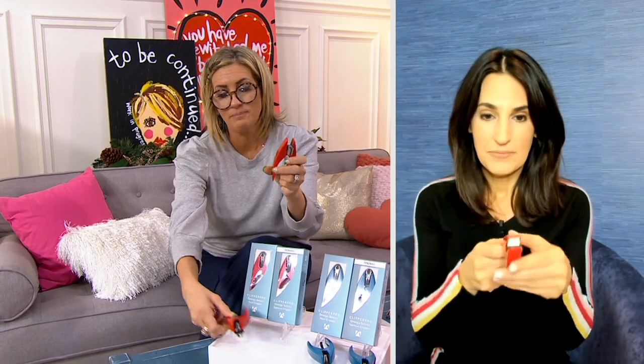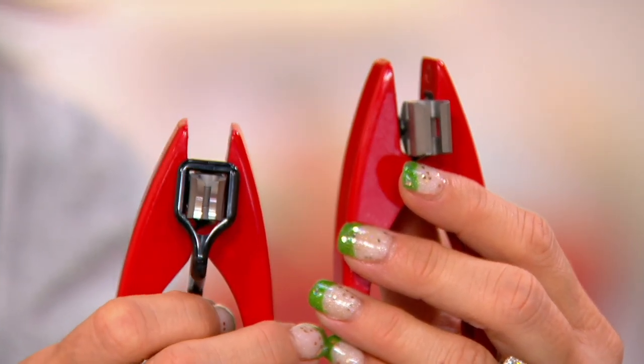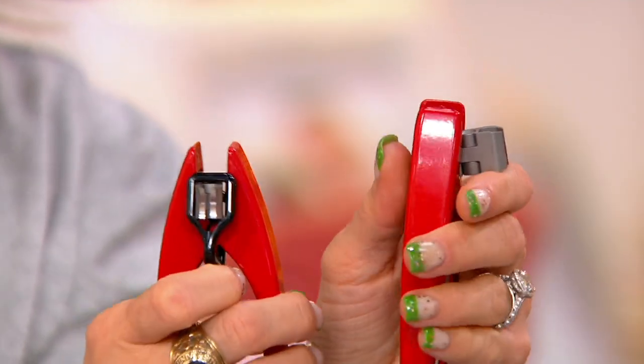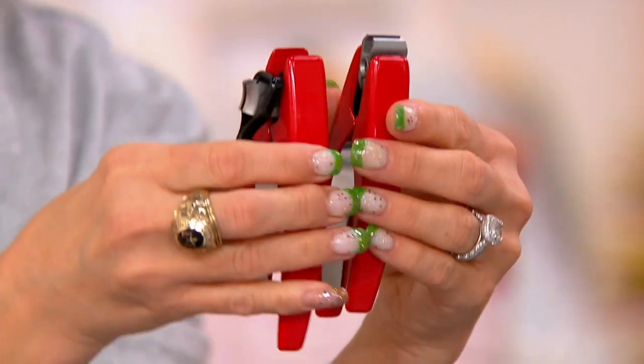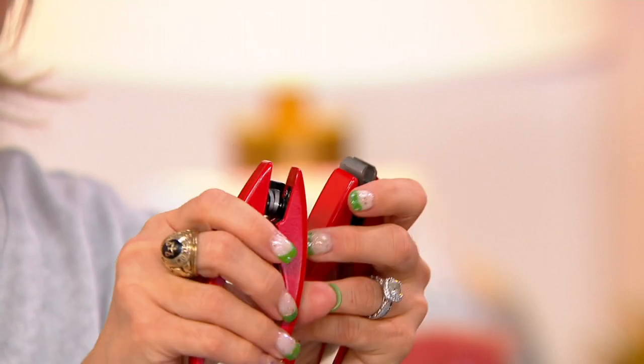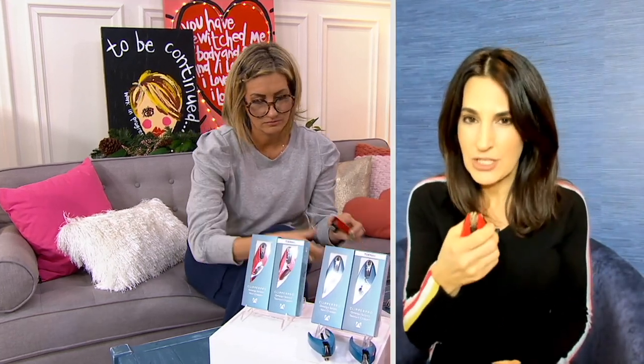I'm going to hold both up in red. Believe it or not, these are different — one is toenail, one is fingernail. The one in your left hand is the toenail clipper, which is a little bit longer and wider to accommodate the thicker toenails. The other is the nail clipper, and that is curved very similar to the curve of your actual fingernail. This is the ClipperPro 2, the upgraded version, with a metal handle — it's going to feel really nice in your hand.